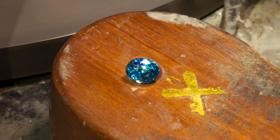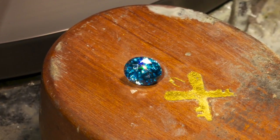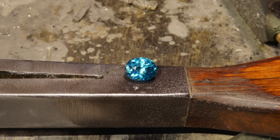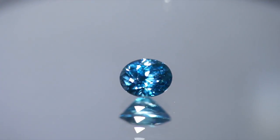Wow! Now look at it! Do you remember that 20.88 carat piece of zircon rough? Now it weighs a dazzling 4.5 carats and is ready for a custom ring or pin.